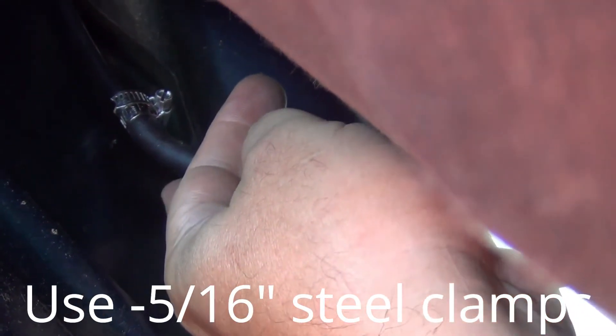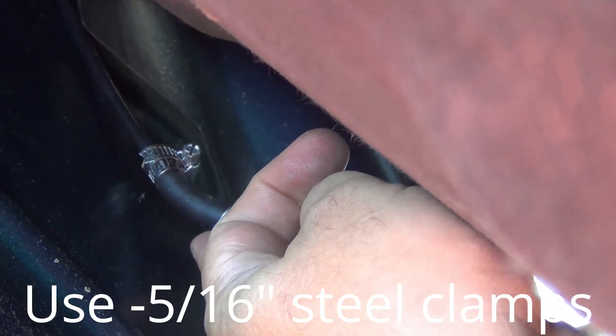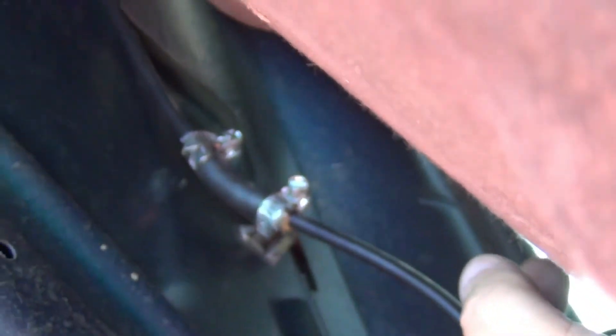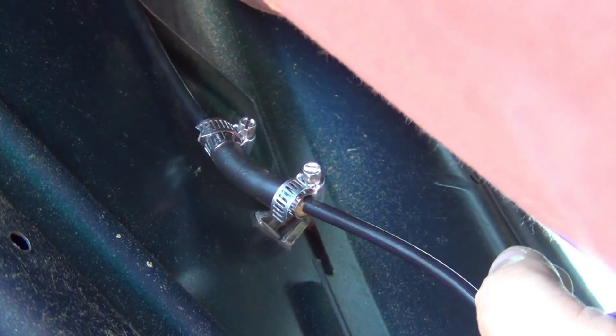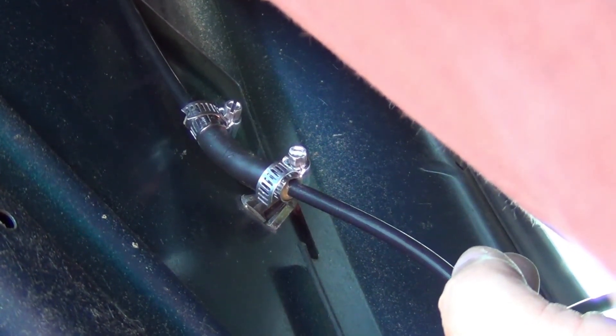What I've had to do is, the first time I fixed this, I put a clamp on this end, but it came out on this end — the hose kept sliding out. So I had to repair it again and put another clamp on this side, so two clamps to hold that on there. But it seems to be working pretty good. I just noticed that that's a problem with a lot of the Ford Tauruses.